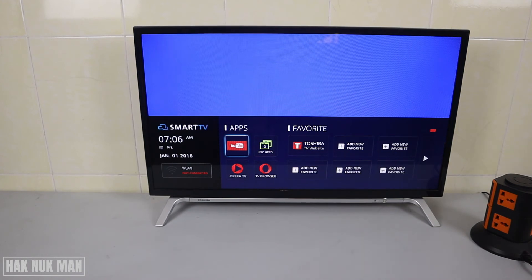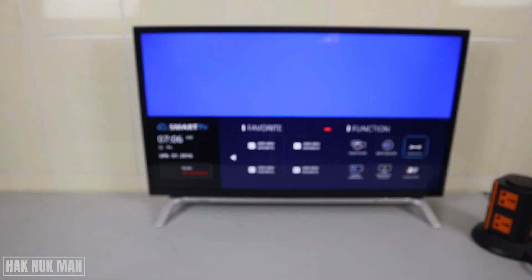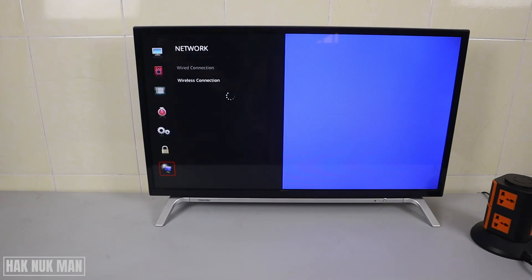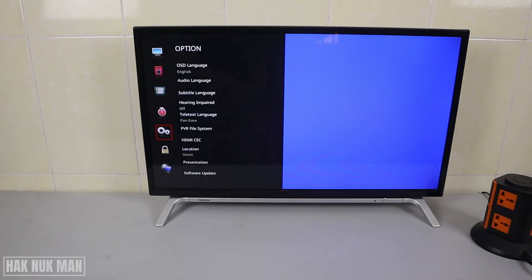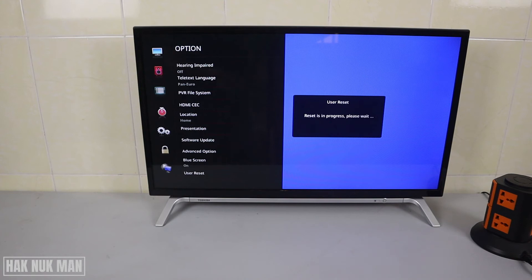If you still cannot find your Wi-Fi network, the final solution is to reset your TV to factory default. Go to the main menu, select the settings icon, press the right button, and scroll all the way down until you see 'User Reset'. Select it, press the right button, and your TV will begin resetting.